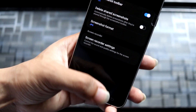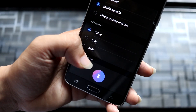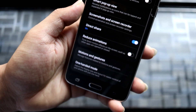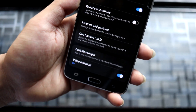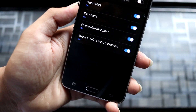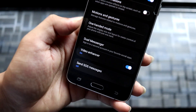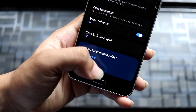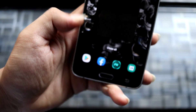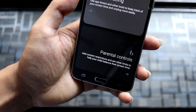We have Screenshots and Screen Recorder settings, where you can tune media sounds, mic recording, video quality, and reduce animations for snappier performance. Under Motions and Gestures, palm swipe to capture may work. Other options include one-handed mode, dual messenger, and video enhancer — the regular One UI features.